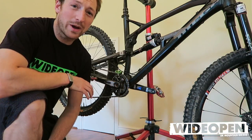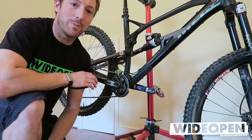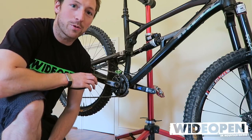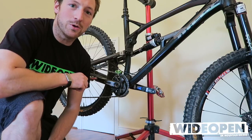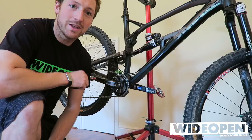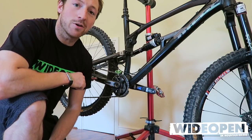Hi guys, I've had a few requests asking about how I get my bottle cage on my Nukeproof Mega 275. So I'm going to run through a quick video and show you how you can modify and set up your bike so you can ditch the bag and just chuck the bottle on the bike and head out for a ride.